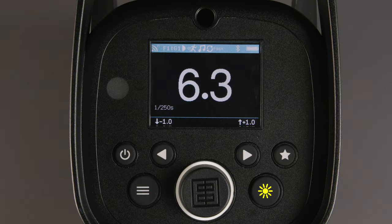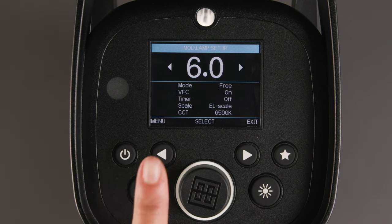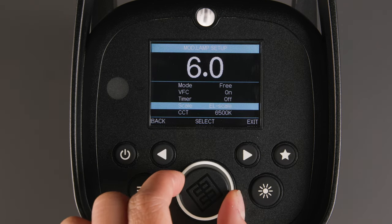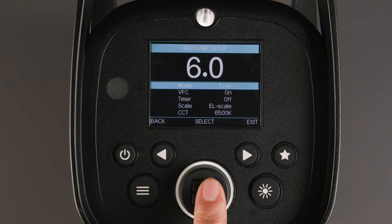Then we have the modeling light button. It allows you to turn on the modeling light with a short press and go into the modeling light menu with a long press. In the modeling light menu, you can adjust the modeling light power. Press the left arrow to enter the menu, then the center dial allows you to scroll through the menu options, or press it to select an option to change its setting. Mode allows you to change between Free and Proportional.